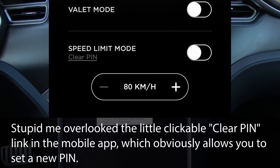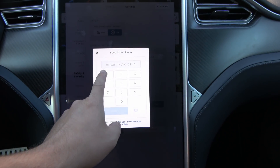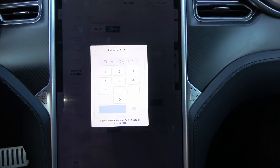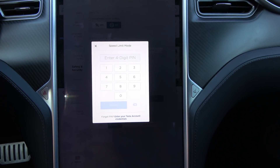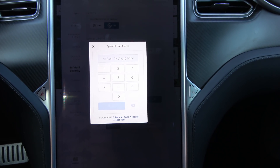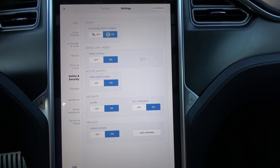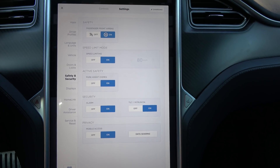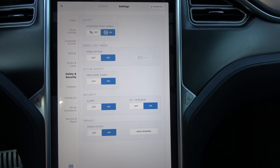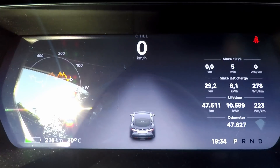I entered something random, then I tried to enable it with 1-2-3-4 for example. I can hit the enable button but it doesn't do anything. Only when I enter the specific code — which I'll mask now because it's still my specific code — is the speed limit actually enabled.